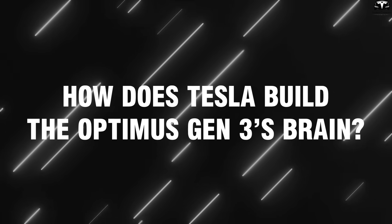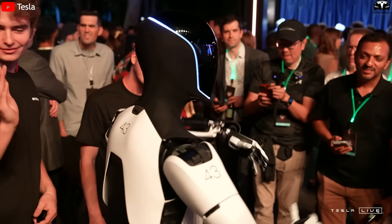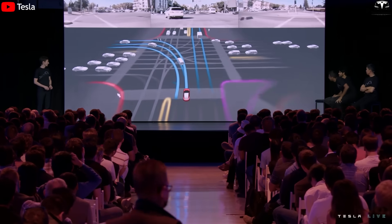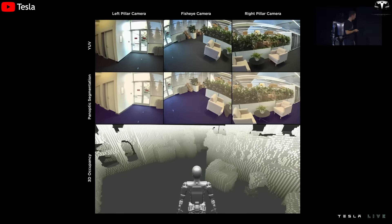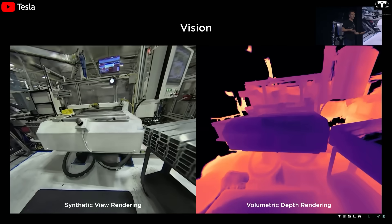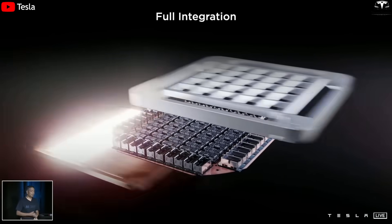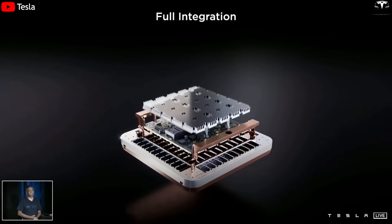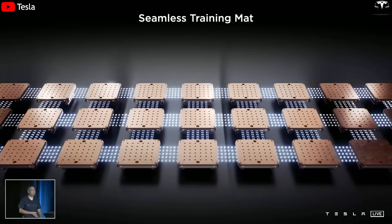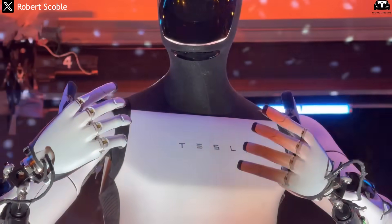Optimus Gen 3 is equipped with an advanced AI operating system developed from Tesla's full self-driving FSD platform. This means Optimus does not just perform pre-programmed tasks but also learns from its environment through 3D spatial recognition, image data analysis, and decision making based on data collected from sensors and cameras. The AI system uses Tesla's custom-designed FSD chip, optimized to process hundreds of thousands of operations per second with integrated memory more powerful than supercomputers from 10 years ago.